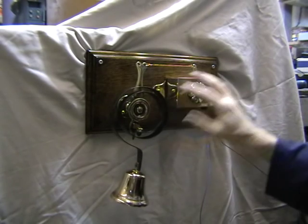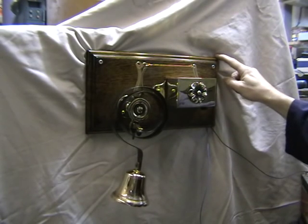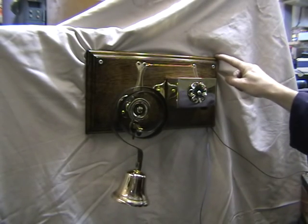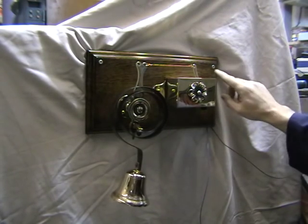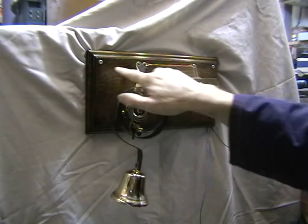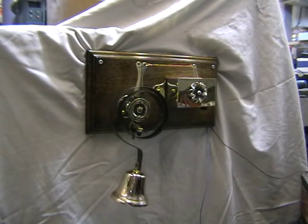The assembly is mounted on an oak — it's English oak — backboard which I've stained, aged, and polished. There are two Pozi drive screws in here which would obviously be brass, but just for the sake of demonstration we have two of those in there.